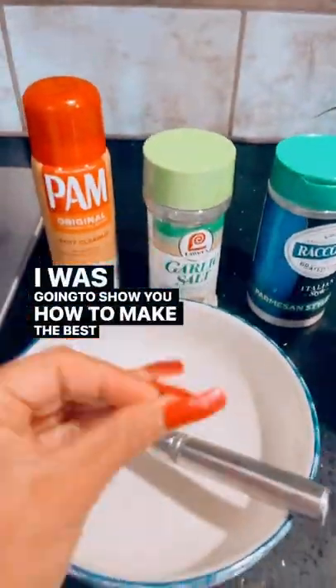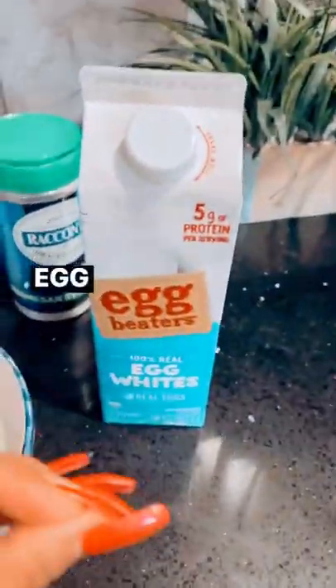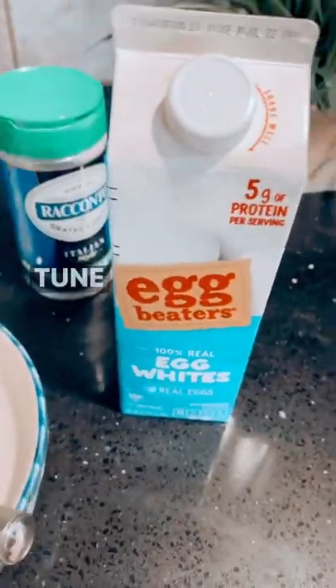I'm gonna show you how to make the best, best, best tasting egg whites. Yes, egg whites. Tune in and watch and learn.